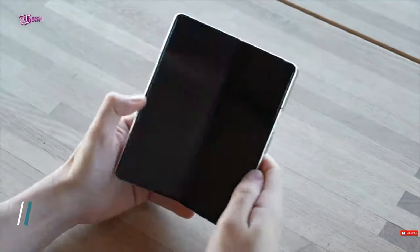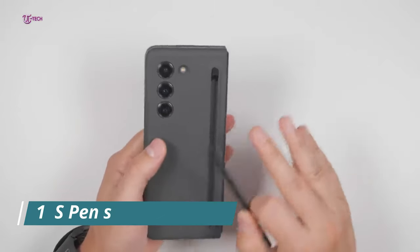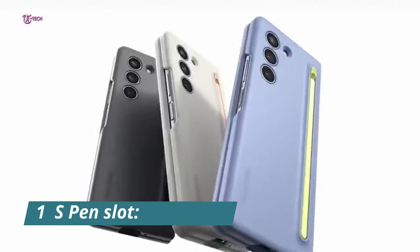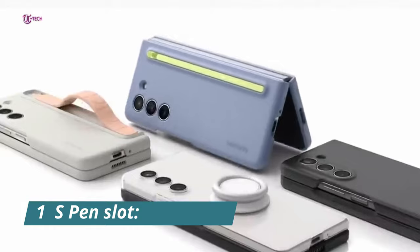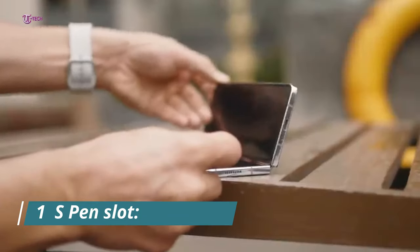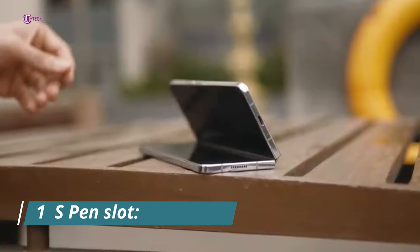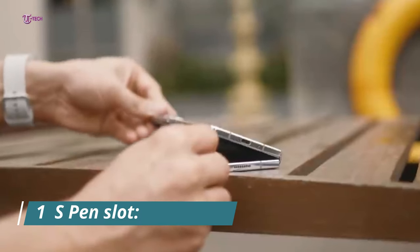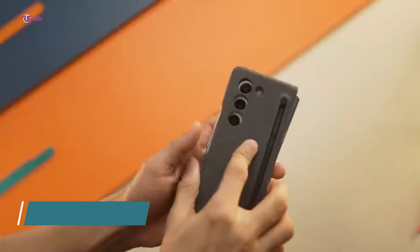Eye-widening specifications have much room to be added, making a possible Z Fold 6 Ultra appealing. To start, like the Galaxy S24 Ultra, many Samsung fans have desired an S Pen slot, though opinions on this topic vary. Nevertheless, the stylus is not located anywhere on the Fold 5, the company's flagship foldable device. That's potentially one area where Samsung may go to increase the value of the Ultra Fold 6 when compared to the regular Fold. I'll talk about the drawbacks of this scenario later on.